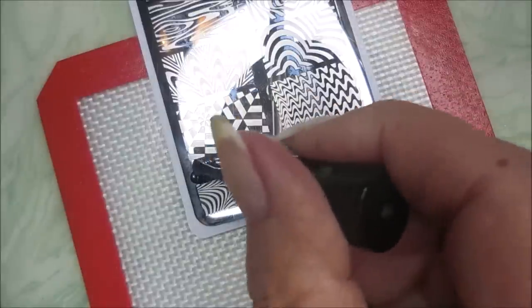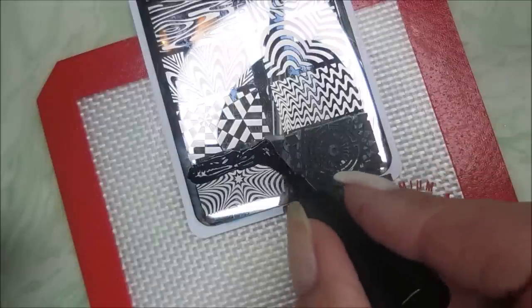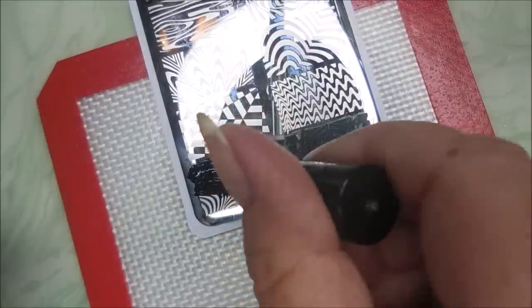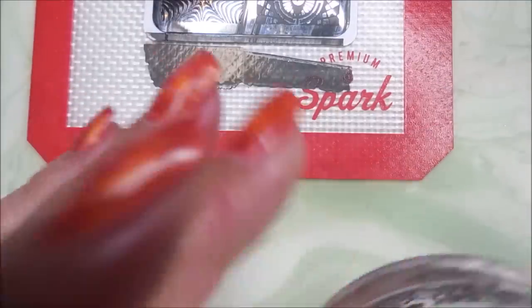I did put that Burt's Bees cuticle balm around my fingers so that the skin is protected from the stamping. I really love plates like this — these optical illusion plates.